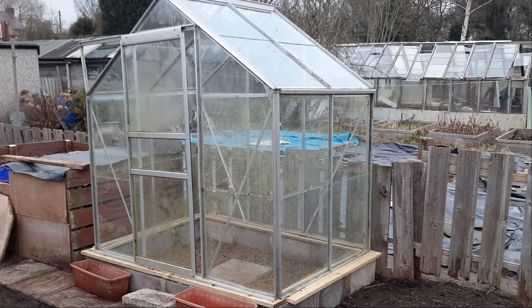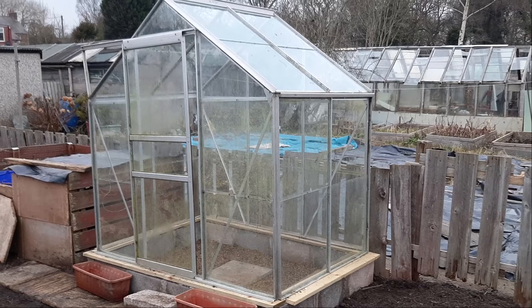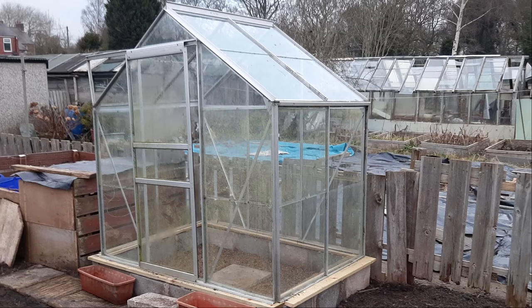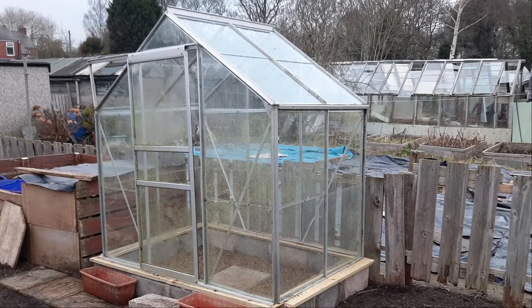So that was a very basic mortar mix which can be very versatile in the garden allotment. Any questions, pop them below and if you've liked the video give it a thumbs up and don't forget to subscribe to my channel.